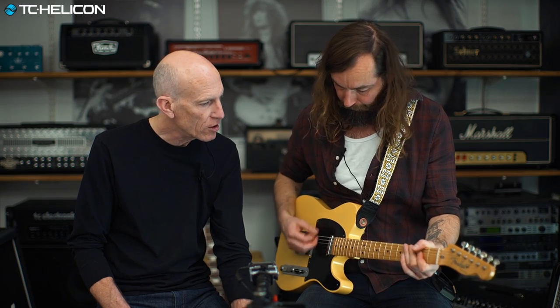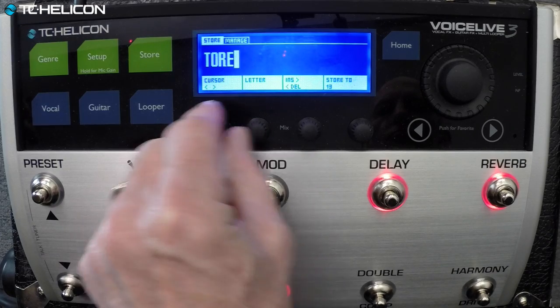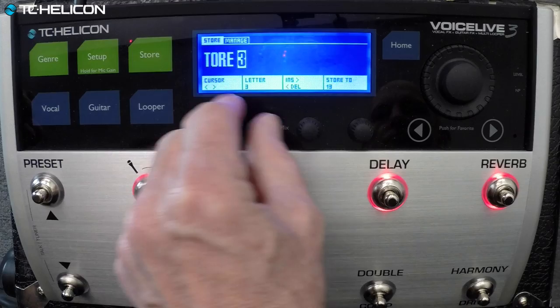That'll make it really cool because then you can get rid of that little spanky reverb if you want, and the focus is on how clean you can pick that part. So we've made a great preset here. It does sound quite nice. That's Torah 3, folks.